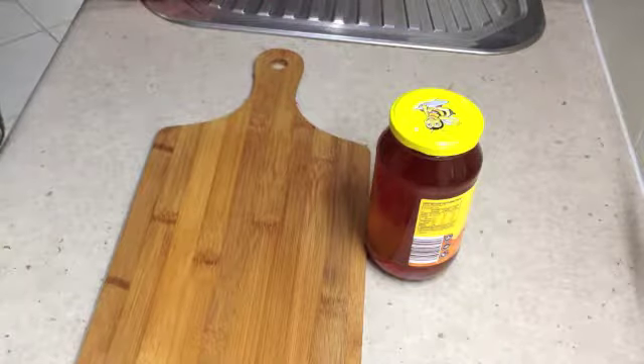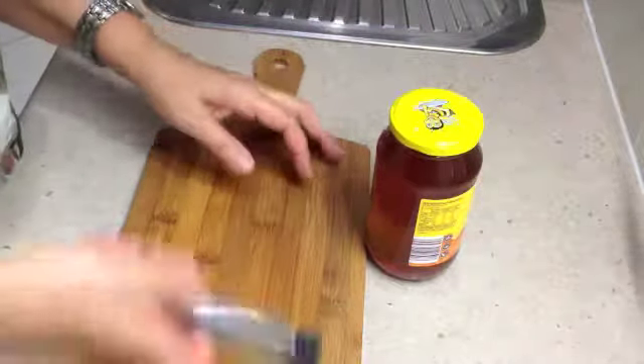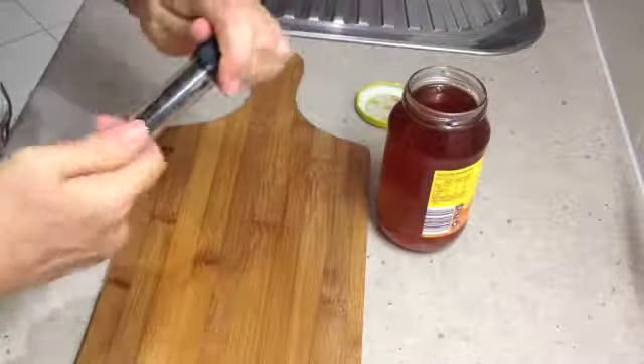Hi and welcome to Cheeky Richo's Vanilla Infused Honey. It's a very simple idea — you get a vanilla bean and a jar of nice tasting honey. Take the lid off the honey and get your vanilla bean.